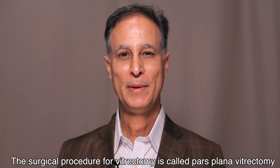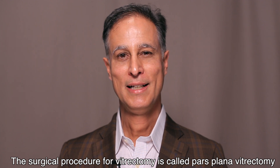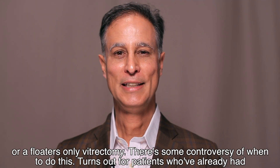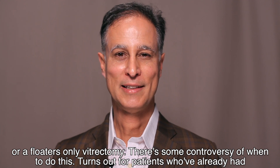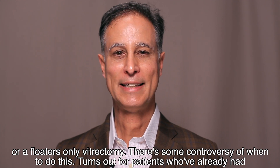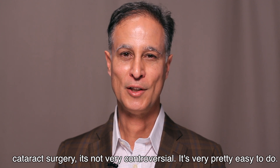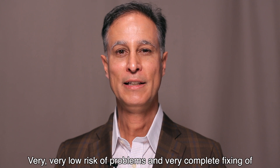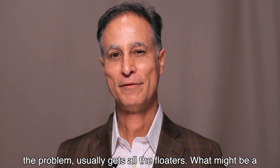The surgical procedure for vitrectomy is called a pars plana vitrectomy, or a floaters-only vitrectomy. There's some controversy about when and where to do this. For patients who have already had cataract surgery it's not very controversial — it's pretty easy to do, very low risk of problems, and a very complete fix. It usually gets all the floaters.